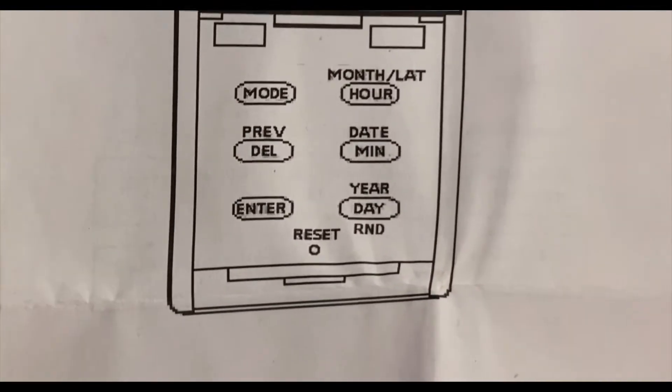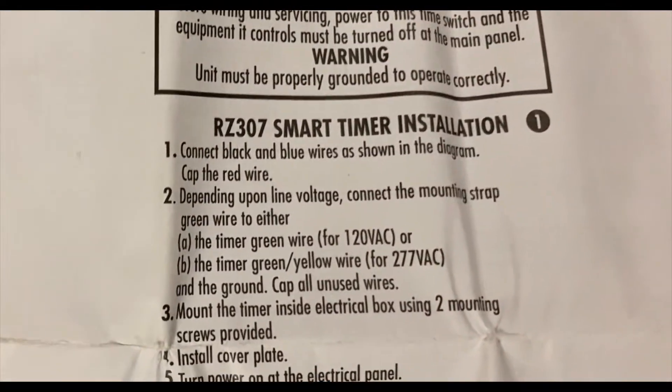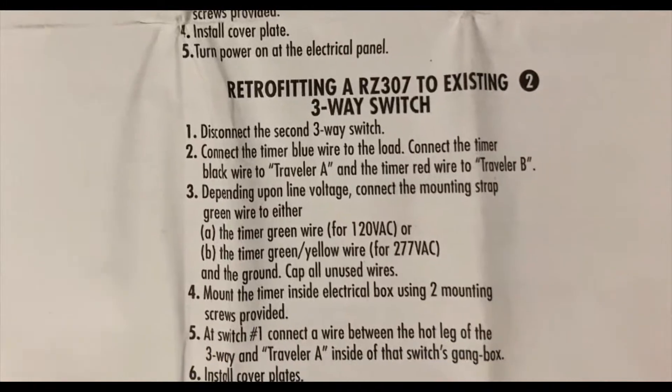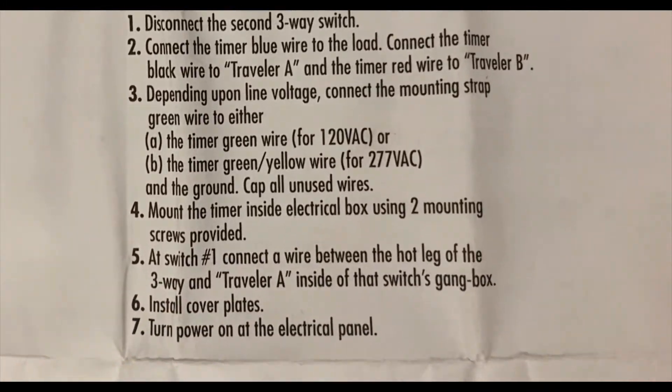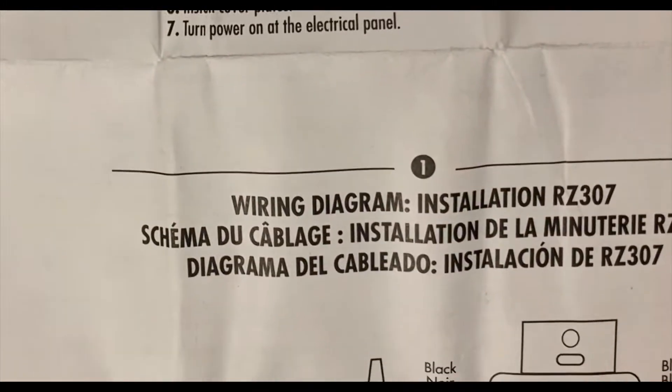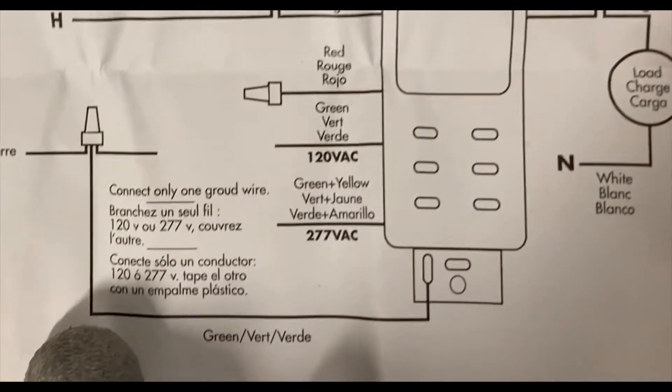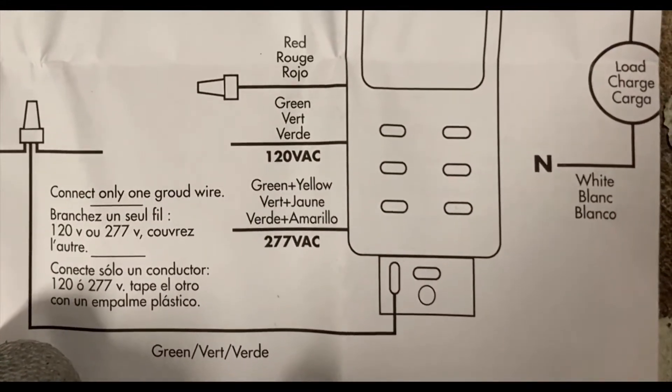Here's what the buttons look like up close. Here are your installation instructions — it could even be used as a three-way switch. They also provide wiring diagrams; we'll take a closer look at those in a minute.